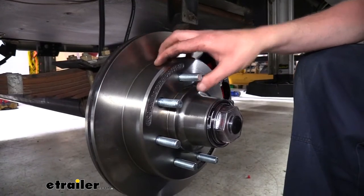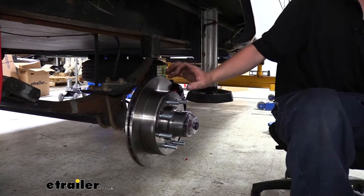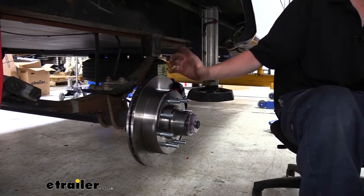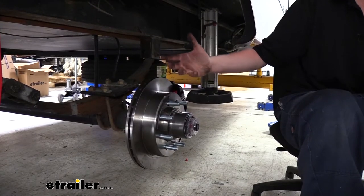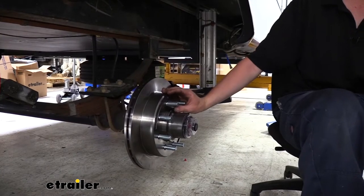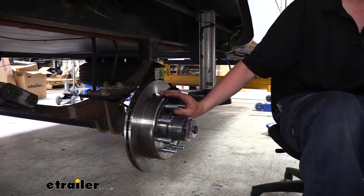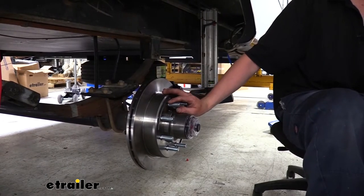Our rotor is also cast iron, and you can see its nice machined surface. One of the things you need to keep in mind when installing a disc brake system is that it requires hydraulic pressure to activate the caliper, and it requires a higher pressure than what a drum brake system needs. So if you have a drum brake system already on your trailer that is hydraulic, you will likely need to step up the hydraulic pressure. I highly recommend Hydrostar's 1600 PSI actuator for this system, as the minimum requirements are 1500 PSI.